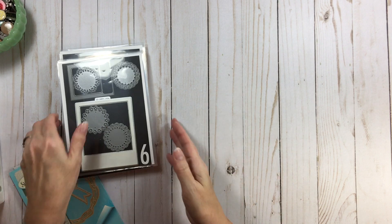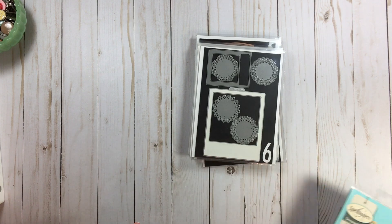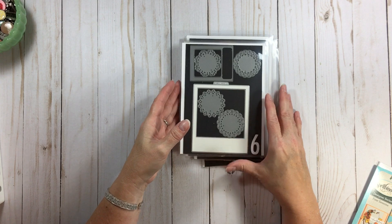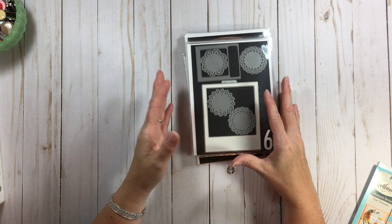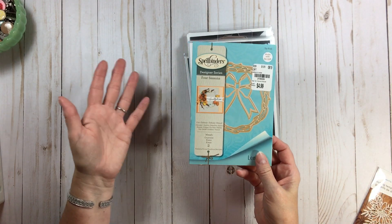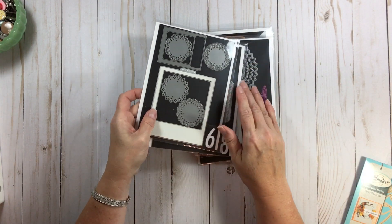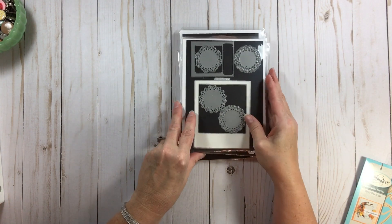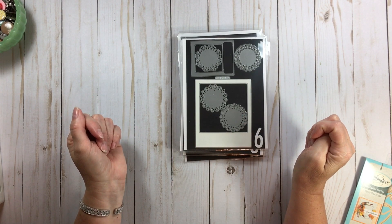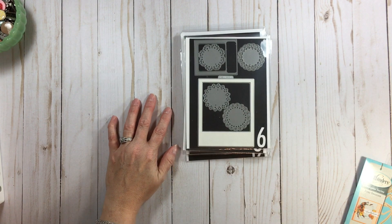Level three would be thinking about a catalog or inventory — because that's the using part. You have the accessing and storing, and then how you're going to use them. The catalog system comes in at the using stage. Let's talk about containers. Many people either leave dies in the original packaging so they know what brand they're from, or use Avery L pockets — I'll have a link below for a non-branded version that has gotten good reviews.